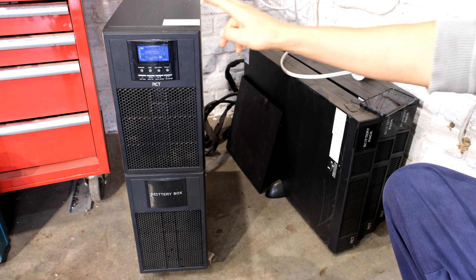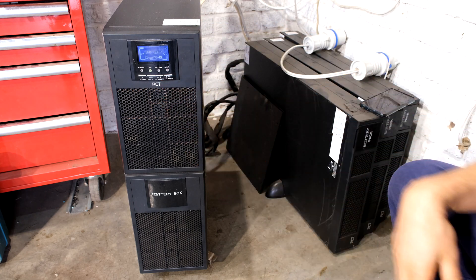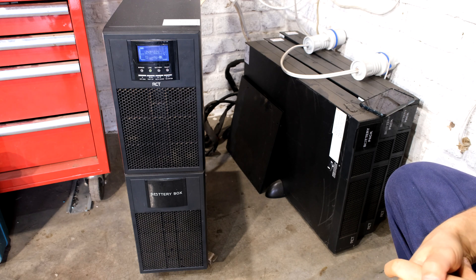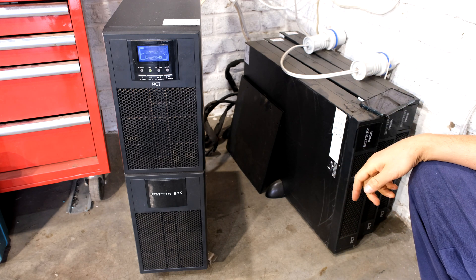In this video I'm going to be replacing the batteries in this UPS — this is a Rektron UPS, the same as the Mesa type, and it has these four battery banks which are connected in a daisy chain.